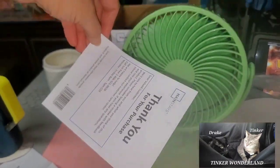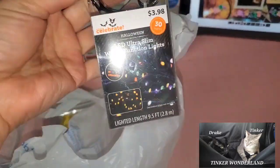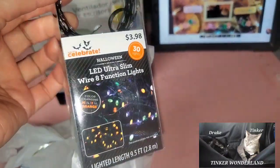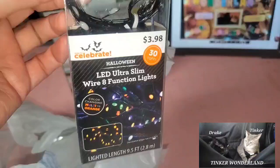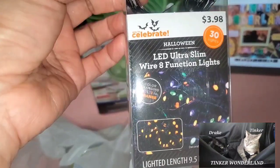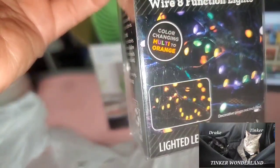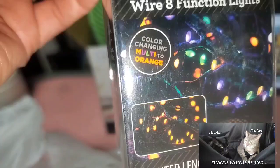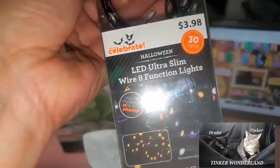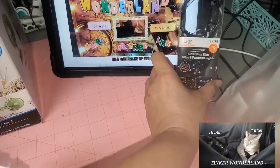That's a good deal! Next, I got from Walmart is this light. This one is not from the clearance aisle, but I like this kind of light, so I bought this for $3.98. It comes with 30 LED ultra slim wire lights with eight function modes, 9.5 feet long, color changing from multi-color to orange. I've been using my first one for many years and it's still working.